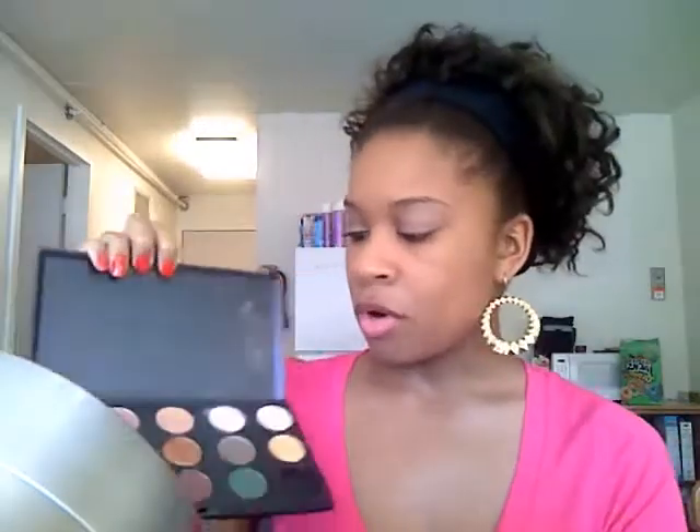Let's get started. We're gonna start by priming our lid — I'm gonna use my Urban Decay Primer Potion, just smooth that in. Now I'm going to apply my Groundwork paint pot, my favorite paint pot. Next I'm going to apply my highlight using Femphi, because I don't remember what the highlight was called in the Style Warrior collection, but this is close enough.